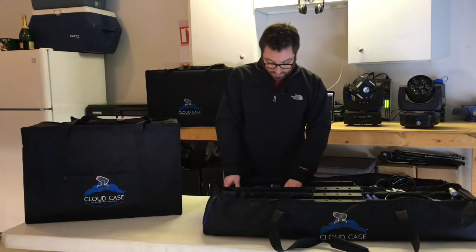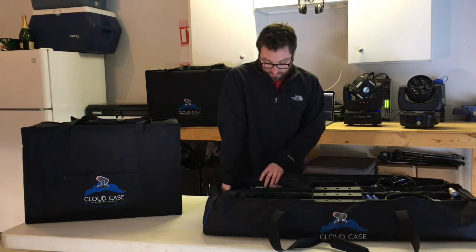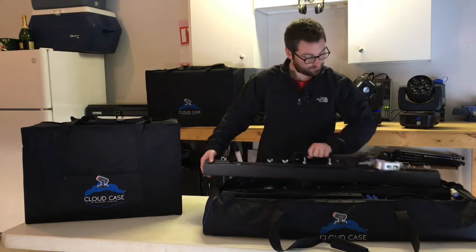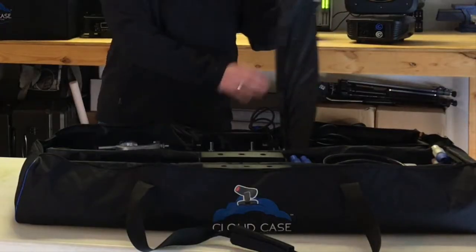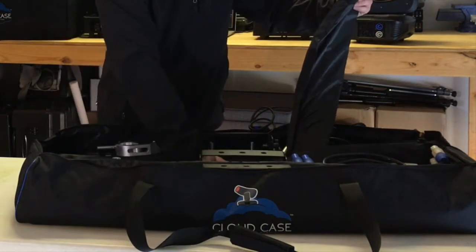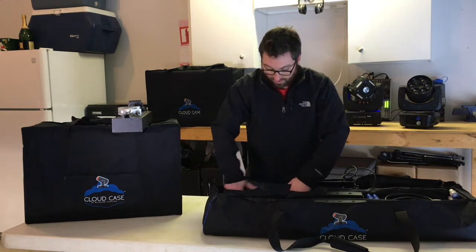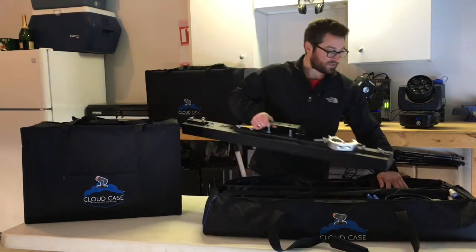One more thing on this bag — these dividers, if you didn't want all four and wanted to fit a different type of stick light in here, you can either fold them down or remove them. Two of the dividers just Velcro in and out if you don't need them. The one in the very center stays in, but you can fold it down if you didn't want that divider there. So that's the stick case.